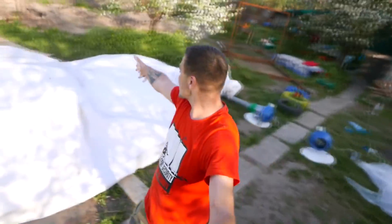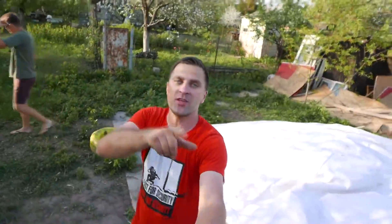Our giant monster is waking up! I'm sure many of you haven't seen the video with the pillows, so make sure to check it out just to see how giant it is.